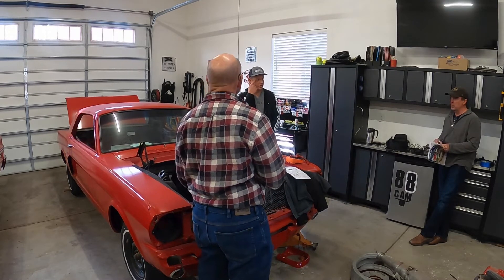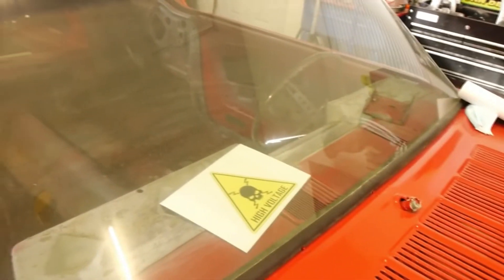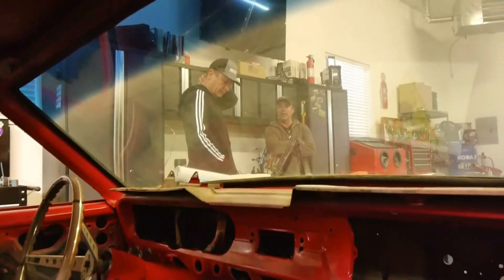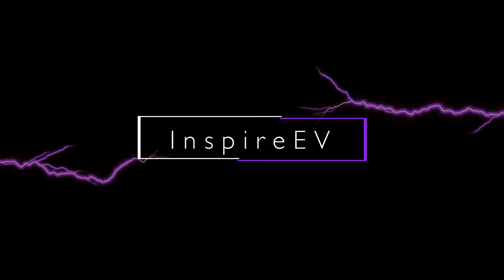One more thing on the rear end we need to determine: is there a benefit to having a posi, an open, or a locked differential? We can always swap out the center section later, but with an electric motor it's a different question than with a gas engine. Dan, can you call somebody and find out what kind of rear end you want on an EV conversion — open, posi, or locked? That'll help us determine what type of rear end we're shopping for.